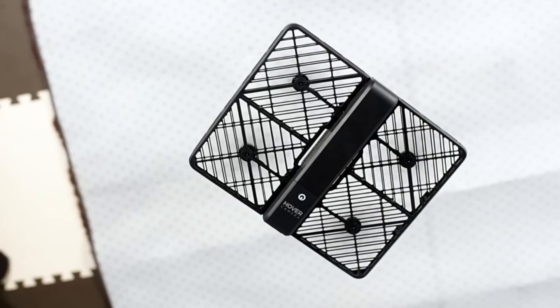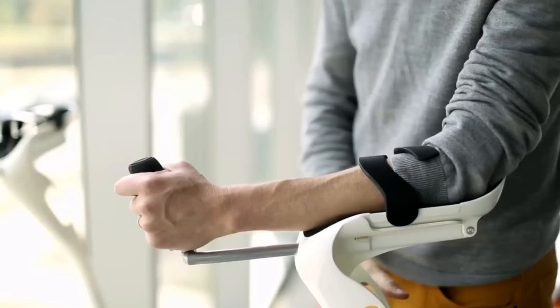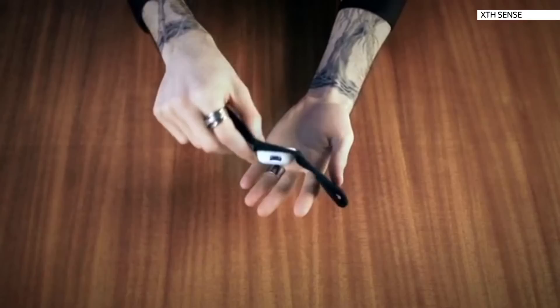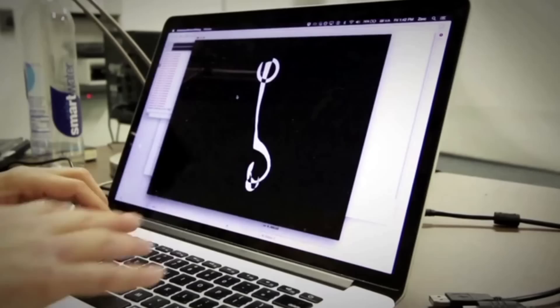Crutches just got a facelift. A team in the US have designed ones with shock-absorbing feet and arm cradles that take pressure off your hands and wrists, with a range of attachments for different surfaces set to come soon. And take a look at X-Sense — it's a wearable with sensors that capture the sounds of your muscles contracting, your heart beating, and blood flowing, so you can play instruments, video games, and do digital drawings with your movements.